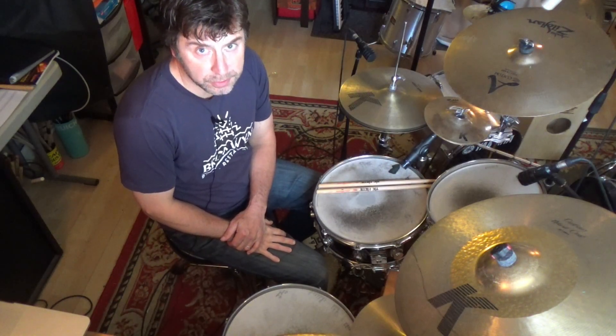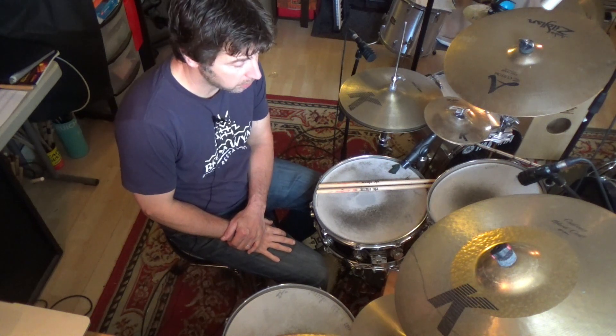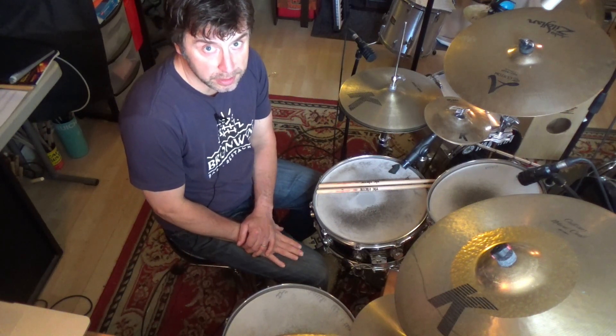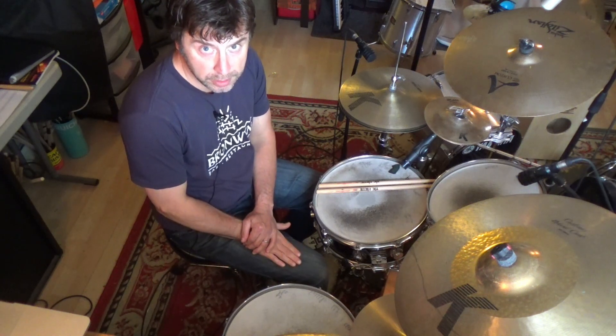Welcome to the third installment of my series of videos on applying right-left bass to the drum set. Simple figure, three notes, but just endless possibilities. In this one we're going to apply right-left bass as a straight sixteenth note: one-E-and-a, two-E-and-a, three-E-and-a, four-E-and-a.